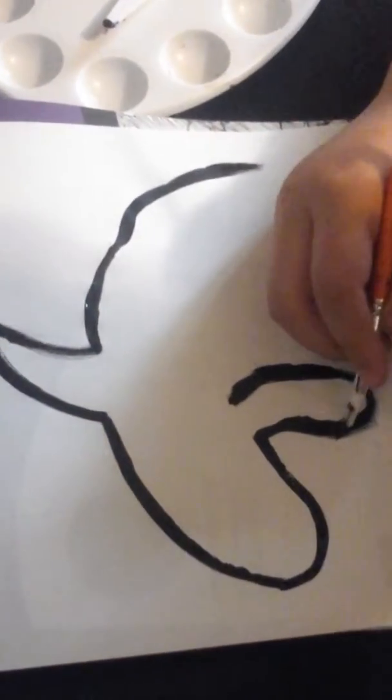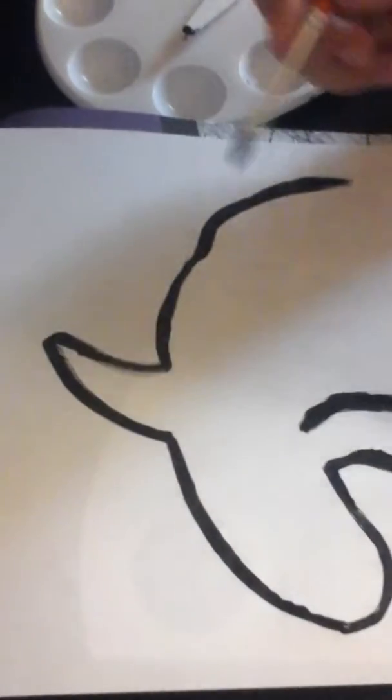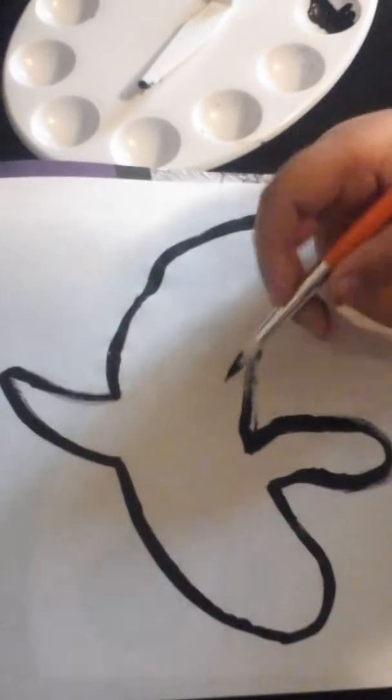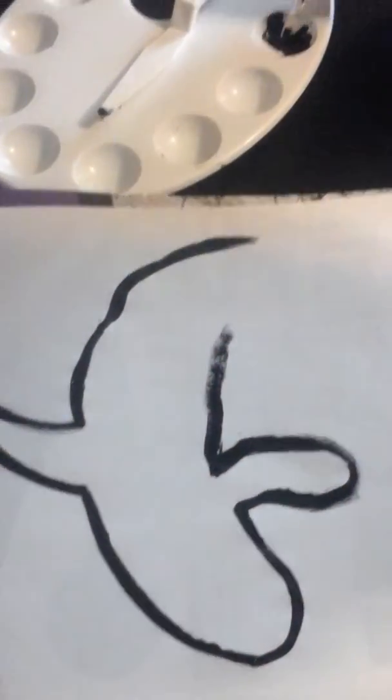So guys, I really like drawing. I hope you guys like this drawing that I made. I'm not really much of an artist, so I'm going to try my best.